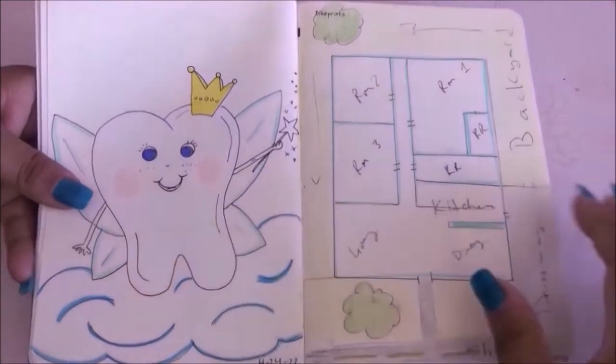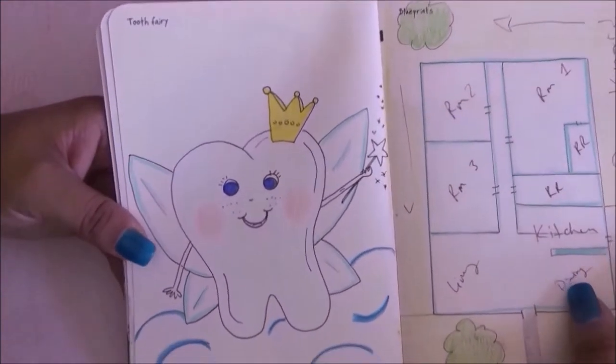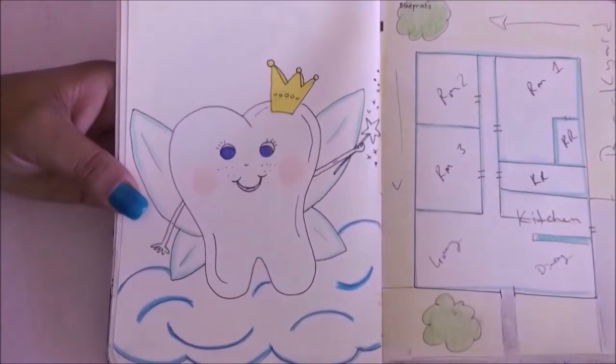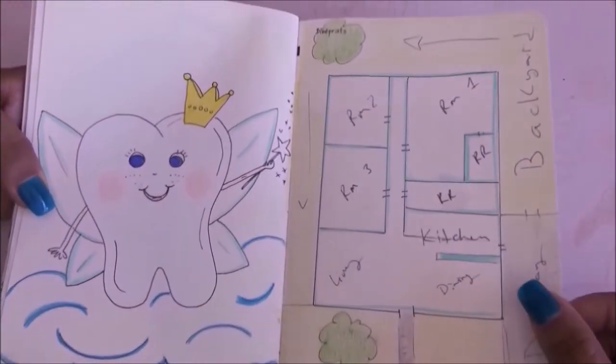This page was tooth fairy and I literally drew a tooth fairy — I thought it was super cute. Then I drew blueprints for a home where I used to live.